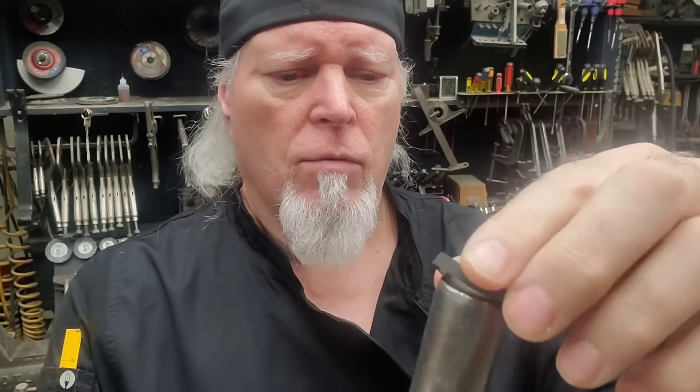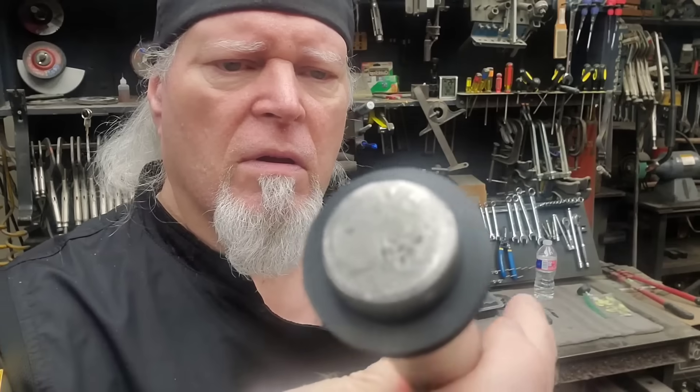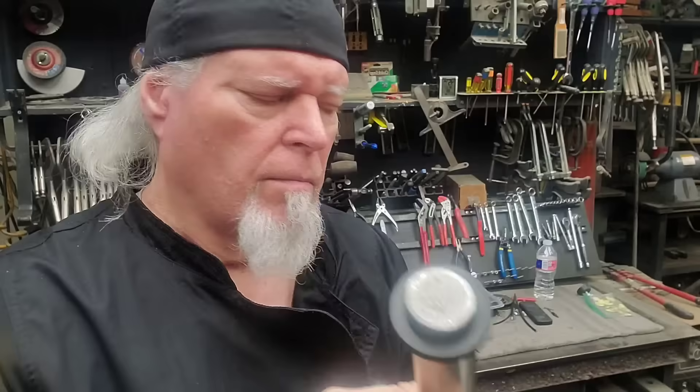I'm going to show you how to make thick rubber washers like this one. This is 3/16ths of an inch thick, cut cleanly. For example, this one is on a 1-inch bar — that one's a 1-inch diameter. It's 1.4 inches in diameter on the outside, and you can see how clean that is.